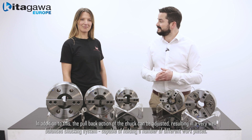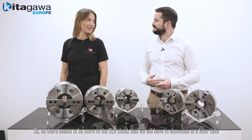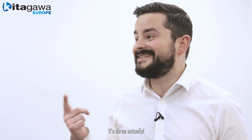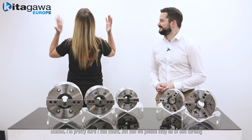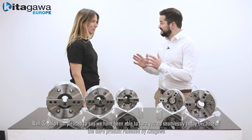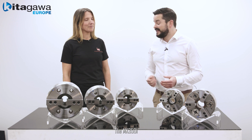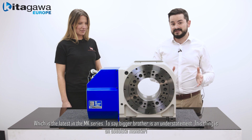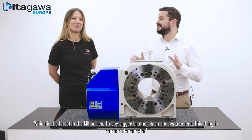There seems to be more to the DLR series that we'll have to showcase at a later date. There are actually three new products from Kitagawa. I'm pleased to say that we've been able to turn you so seamlessly today because of the third product released by Kitagawa Japan — the MK 350, which is the latest in the MK series. To say bigger brother is an understatement — this thing is an absolute monster.